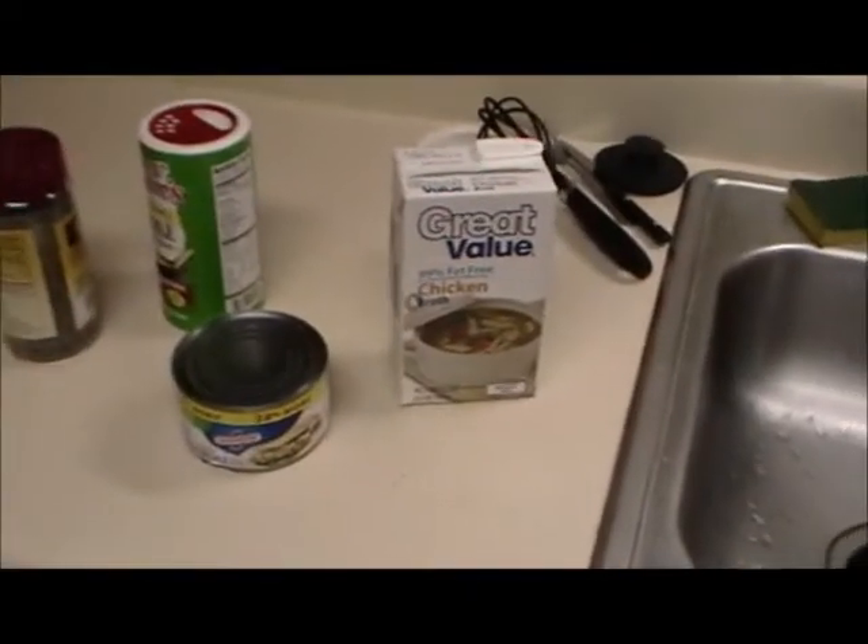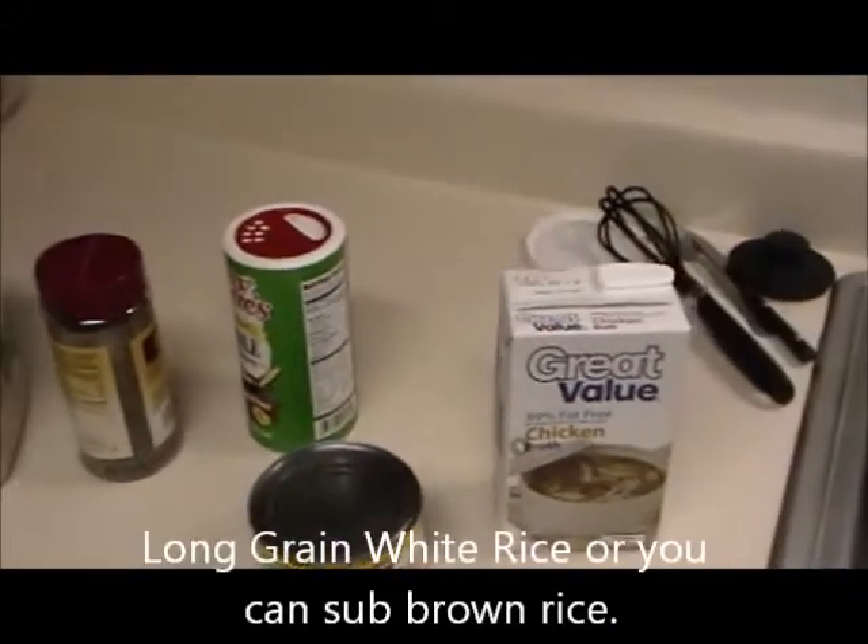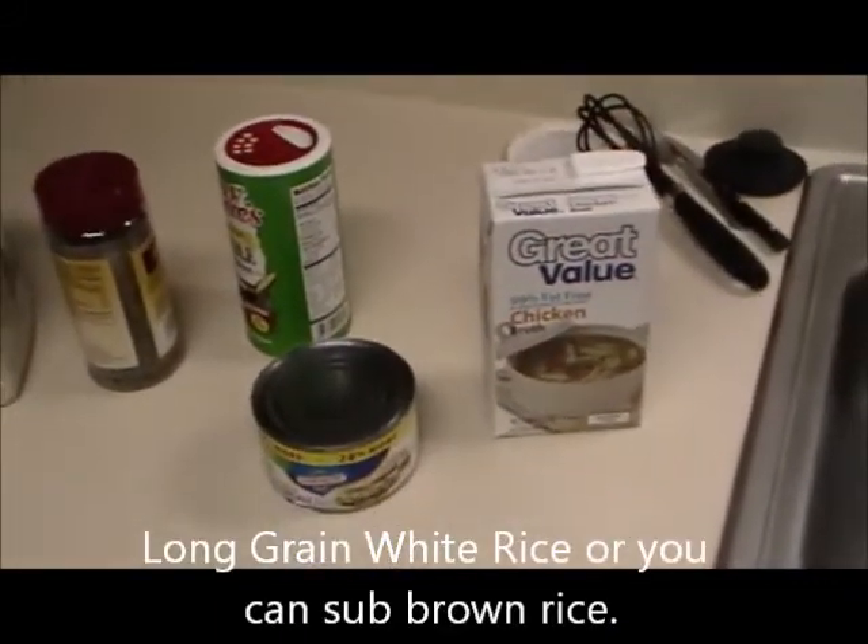Welcome to another episode of The Not Cook. On this episode, we're making Not Cook's Chicken Rice.